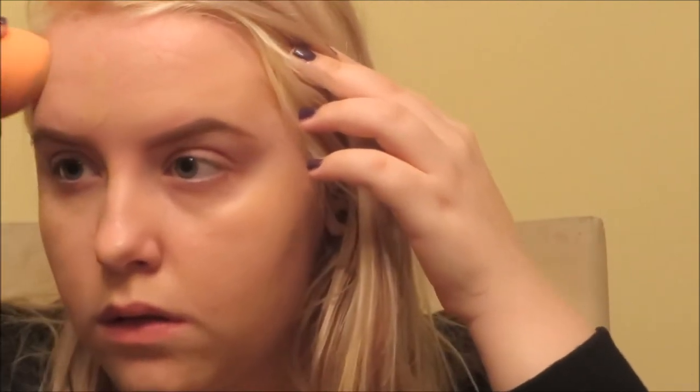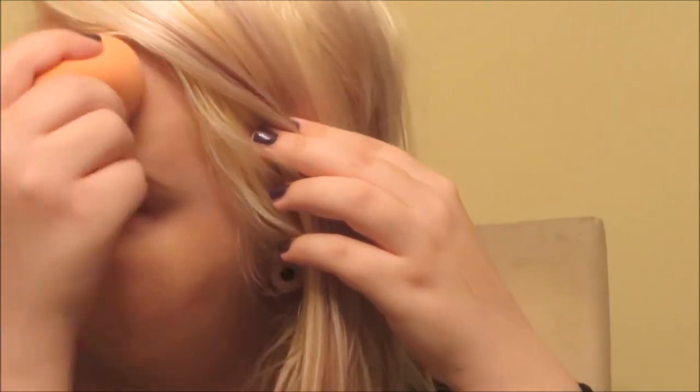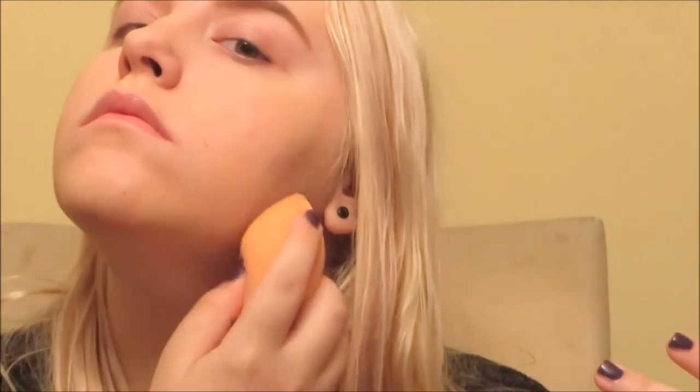I'm just sponging that in where I want it. It's a bit hard to blend around the brows since I don't usually have them on at this stage. Make sure you blend into your hairline and down your neck, or it'll look strange.